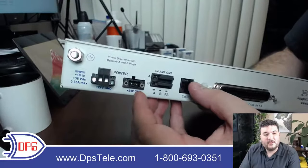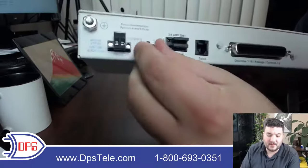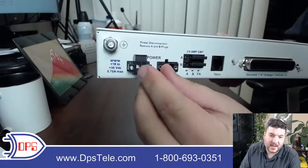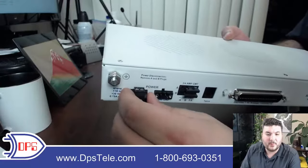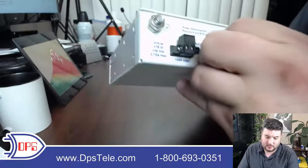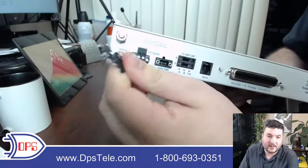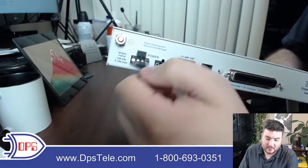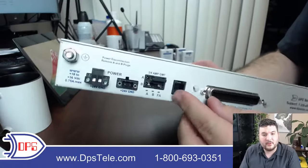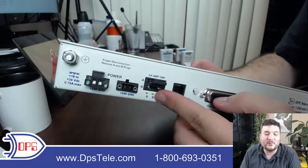This is a dual power model, so you've got A and B feeds. We ship you two power plugs — they lock down with screws and the top screws clamp your wires in for a secure connection. The fuses are GMT type, which just slide in and out of their slots. If it's your first time using them, orient the fuse correctly, insert it into the slot, and you're ready to go. We always do dual fuses with dual power inputs so that if one fuse fails, the whole unit doesn't go down.